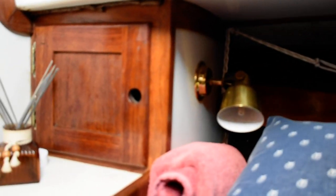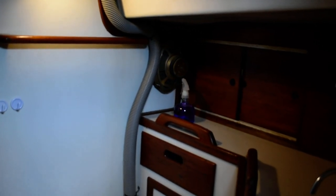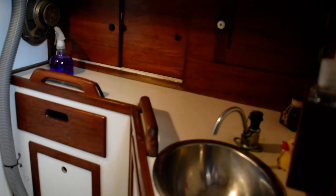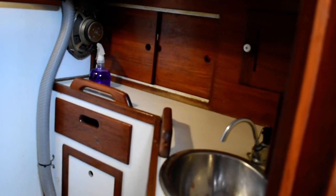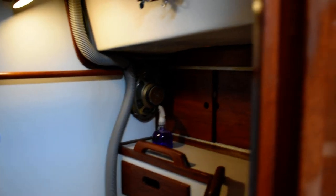Adjacent to the V-berth is the head, which is an en-suite head. It has dual access doors from both the main salon and the V-berth, which is nice if you want privacy. This boat has a composting head with a single vanity wash hand basin. Lots of storage — this boat is very well maintained and very clean.